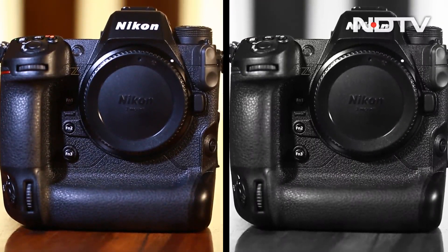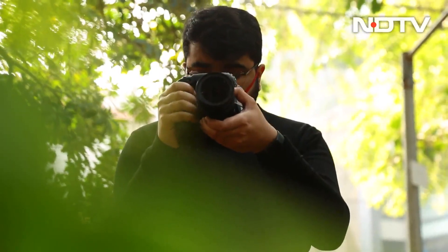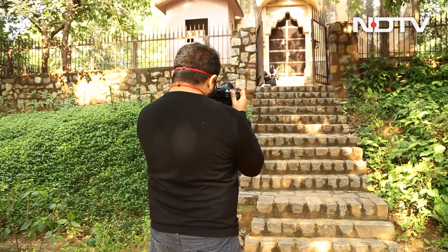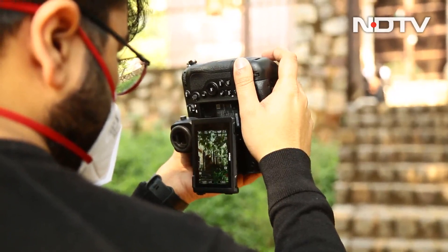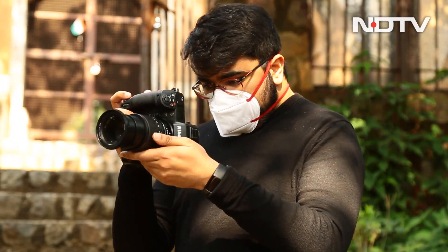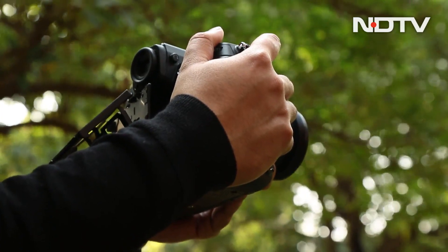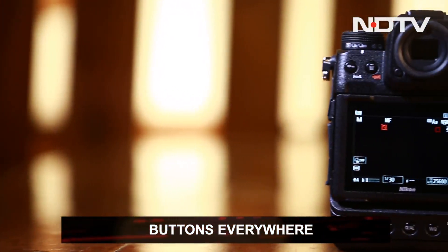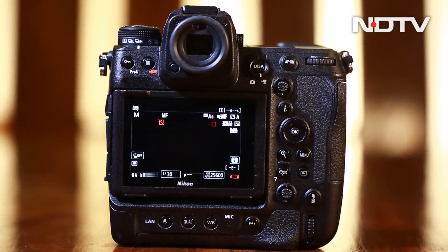Let's start with the design. The Nikon Z9 is a hybrid camera that is more focused on clicking pictures while also being more than capable of recording videos. Its design is very similar to the Canon R3. It is designed so that it can be used in both landscape and portrait orientation, with comfortable grips for both. And it has buttons everywhere — enough that one will be prone to accidentally pressing them while using it.